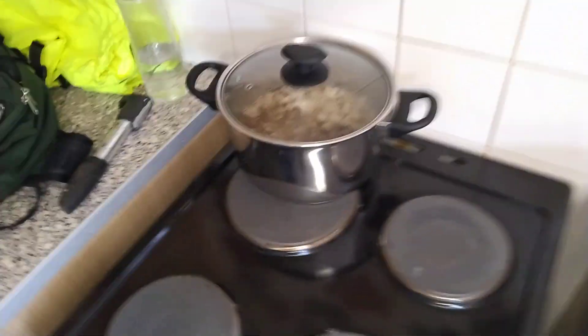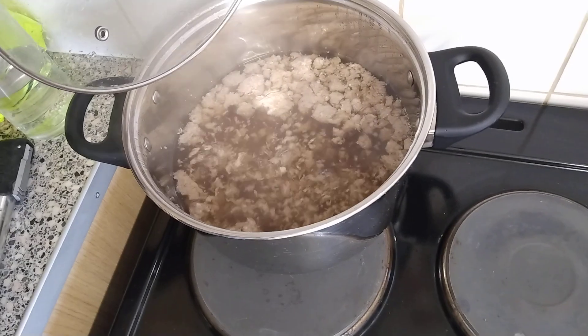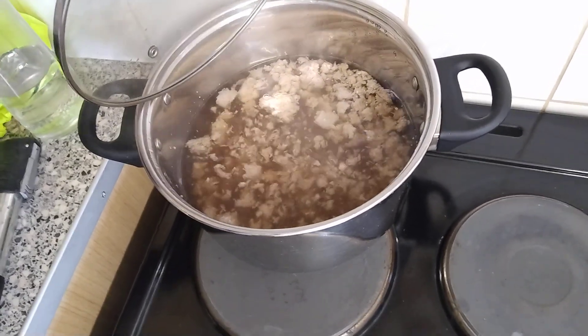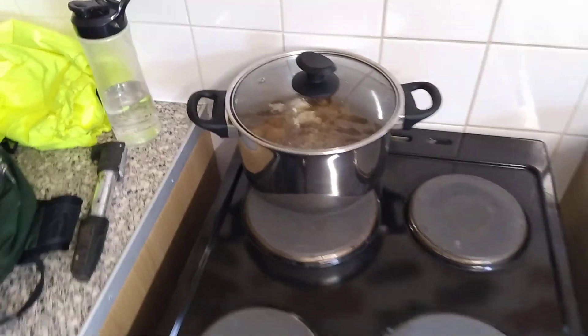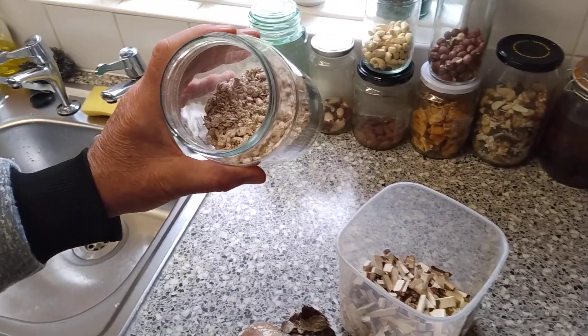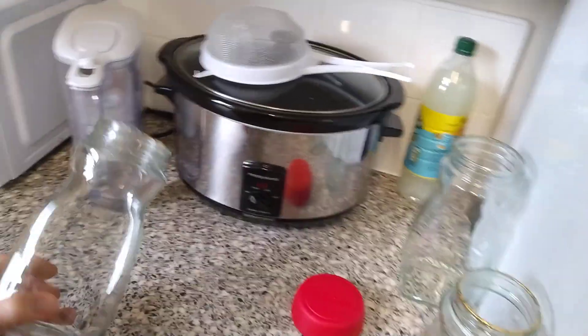Over here on the stove I have a pulverized version which is boiling away in filtered water, and you can see it's going a little bit golden like tea. I'm going to leave that simmering away for half an hour before I'm ready to sift off these little flakes and then jar it up in these jars here.